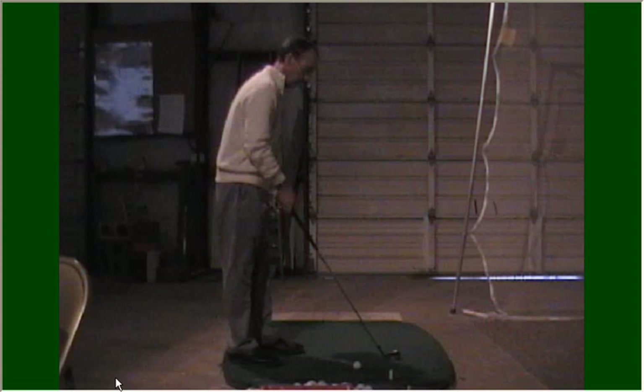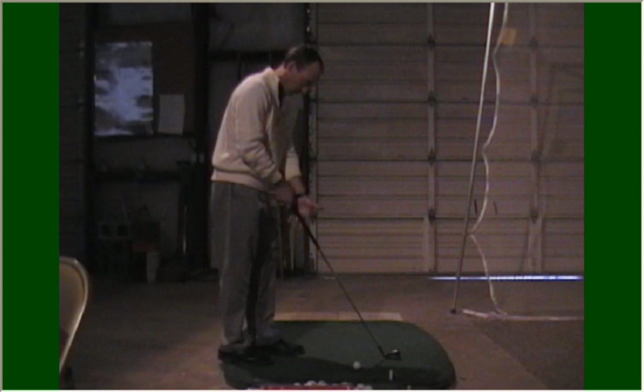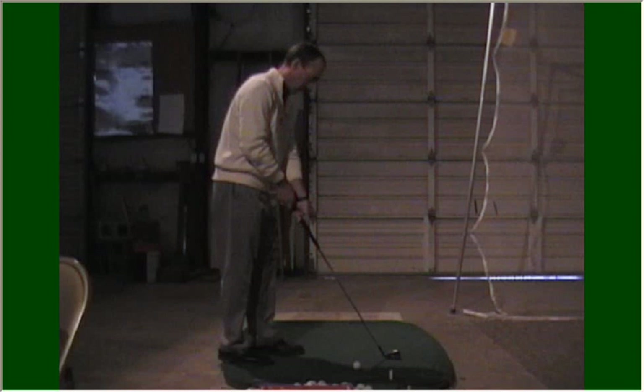I'm a right-handed golfer, so the first hand I'm going to put on is my lead hand, or my left hand. I'm going to put my left hand on the club as though I'm going to shake hands with it. I'm going to place the grip here in the base of my fingers. That's going to ensure that I control the club with my fingers and I've got my palm up on top of the club.